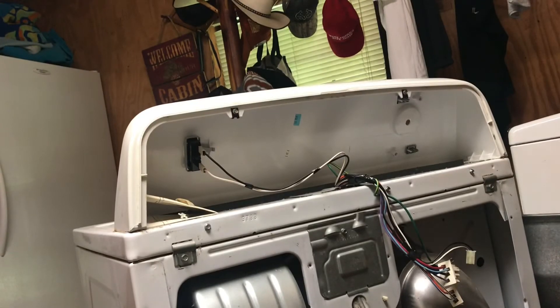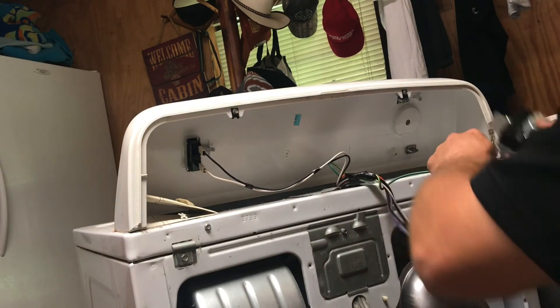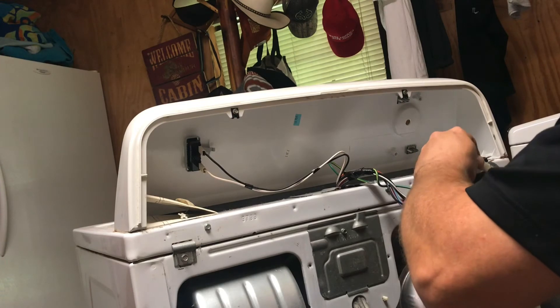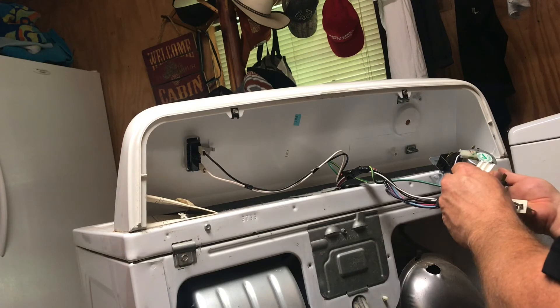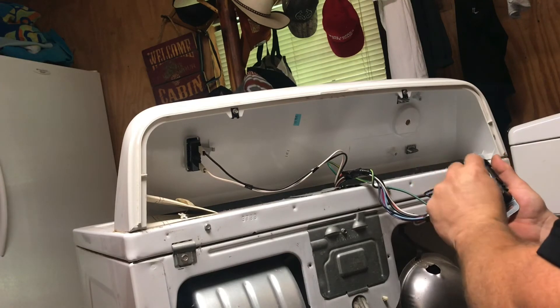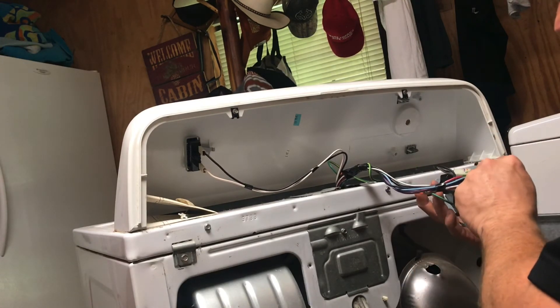I'm putting the new one on right now. Ground wire and timing motor. The terminals are A, B, C, H, X, T, and F.